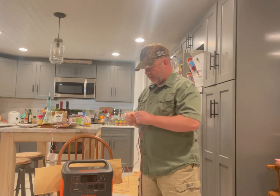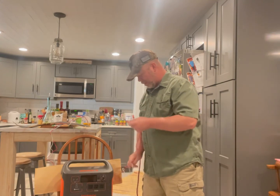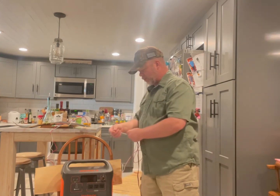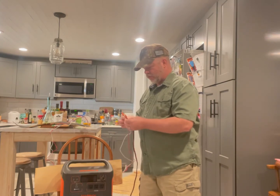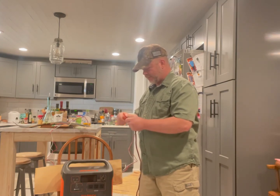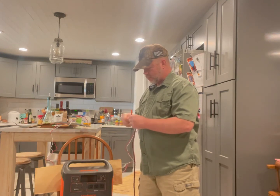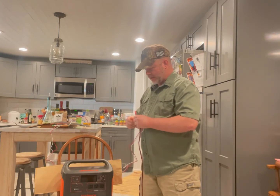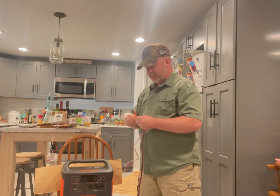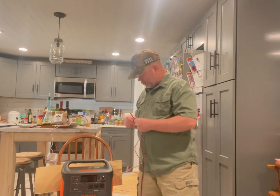I'm actually assuming that these are both power, but no, these are neutrals. And then you have the neutral which is here. Just connect them like that, use some simple wire nuts, get them all connected.